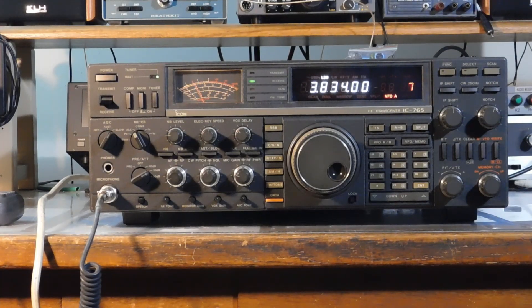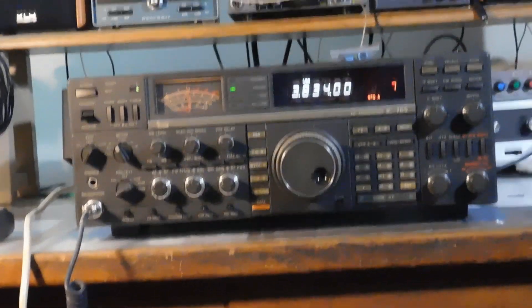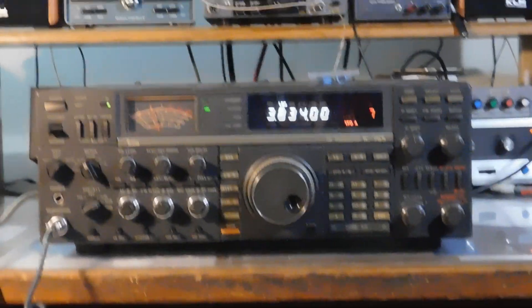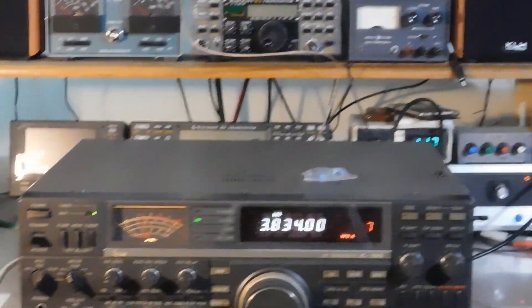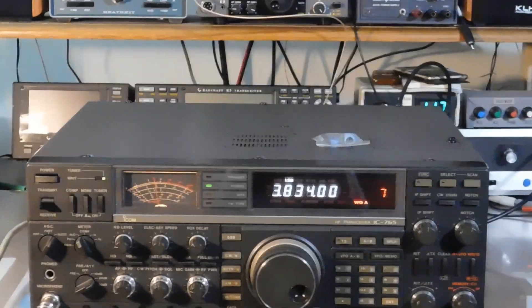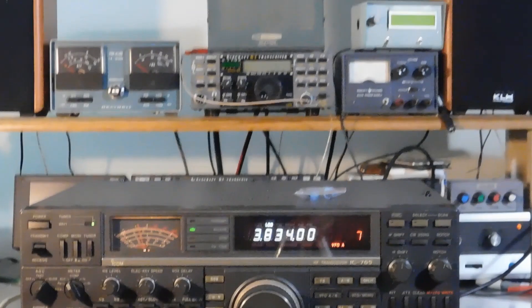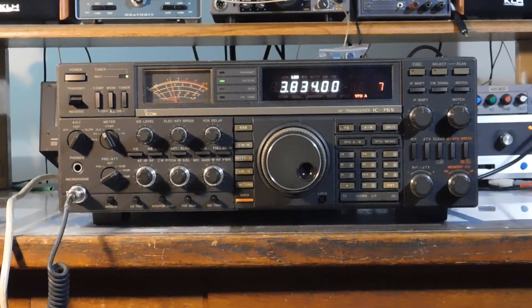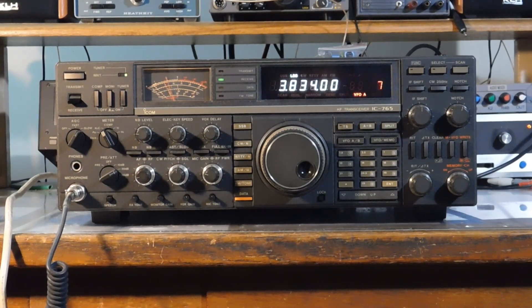Here's the latest little project. This is a classic ICOM IC765 transceiver — all 38 pounds of it. Quite a large box. A friend picked it up at a ham fest for a pretty reasonable price, and it didn't transmit or receive. Other than that, it worked fine.